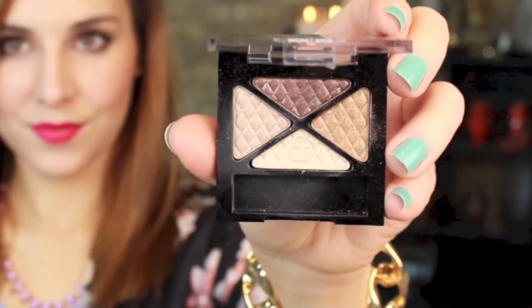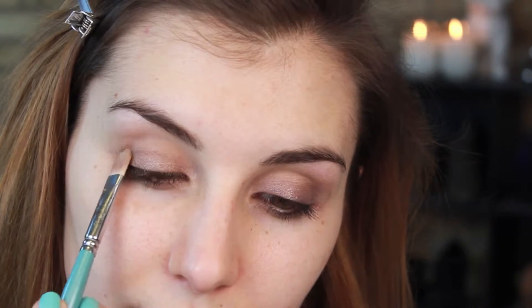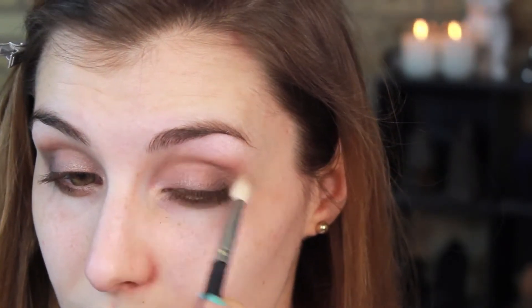Next I'm going in with a Glam Eyes Shadow Quad in Smokey Brun. I'm taking the lightest highlight shade and placing that on my inner corner as well as my brow bone. Then I'm taking the medium gold shade from that same shadow quad and applying that all over the rest of my eyelid as well as beneath my lower lash line. Last for the shadows I'm going in with a small domed brush to apply the deepest shade to my outer corner, then blending the two out with a fluffier brush to make sure there are no harsh lines.